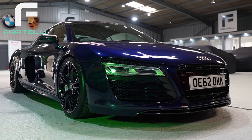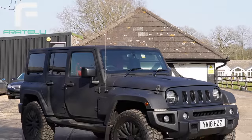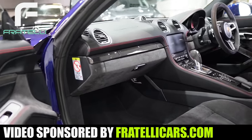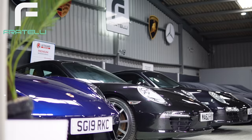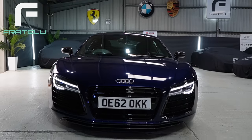This video is sponsored by Fratelli Cars, who are one of Surrey's leading used performance car specialists. They sell a wide range of cars, including BMWs, Porsches, and Aston Martins. If you want to see the entire list of vehicles available, then don't forget to hit the link in the description below.